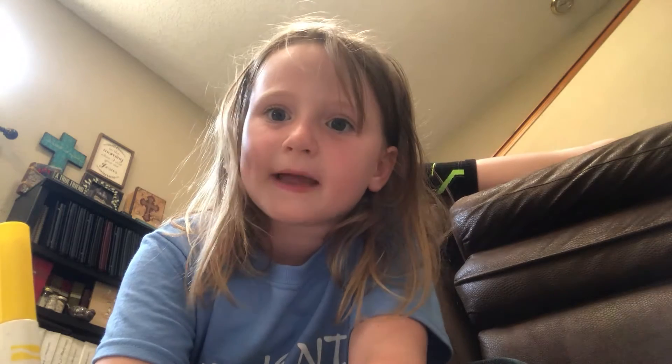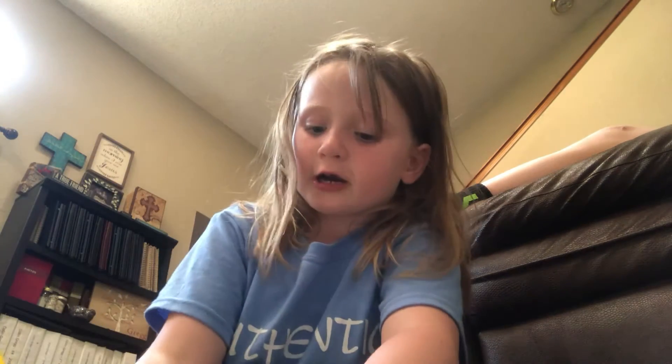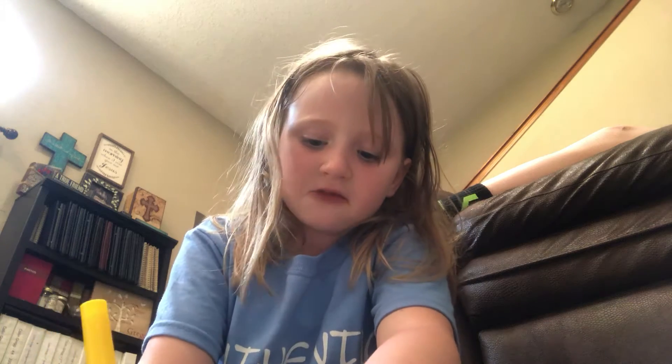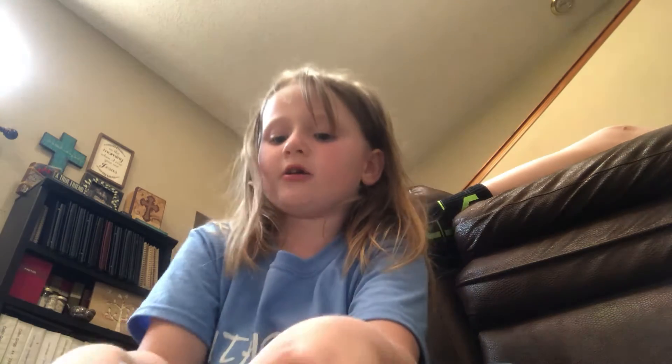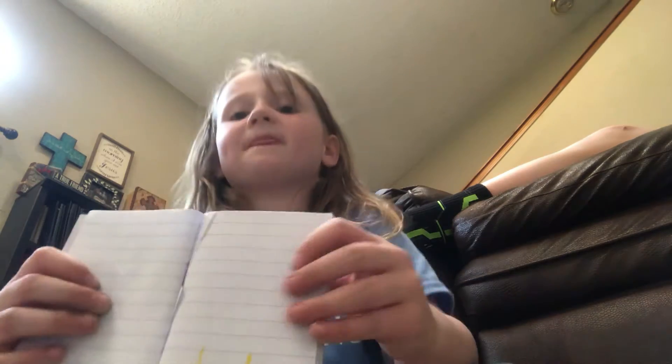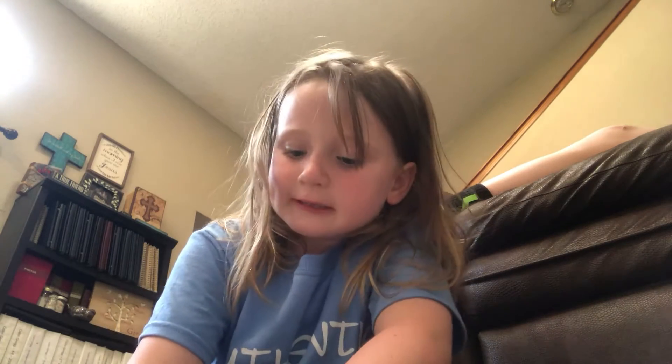First we're going to make one line down, but not touching the bottom. Second, you're going to make another line down, just like so. Then you're going to do a straight line, and straight line. Now you're going to do something that's pretty weird. So that's how you're going to probably start out. And then you're going to do two little rectangles, just like so.